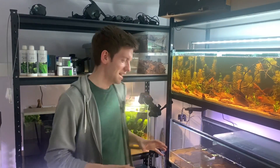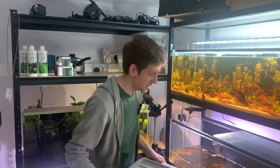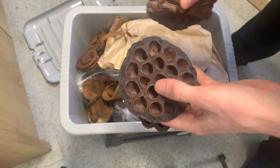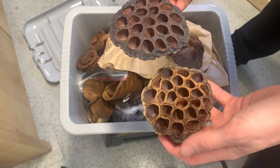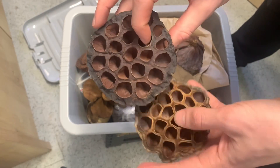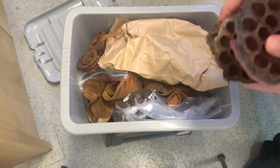Now I'll leave the fish to settle in and forage natural food sources while I delve into my botanical box, which has some new additions. These lotus seed pods look ideal — the little tiny grooves are also going to be perfect hiding spots for the knife fish fry I'm growing up as well. These pods foster so much biofilm; they've got lots of surface area, which will attract microorganisms to help supplement the fish's food source. I think maybe a couple of lotus seed pods for the knife fish tank and one for the zebra danios.